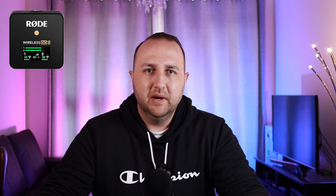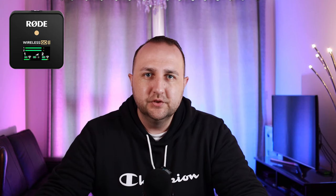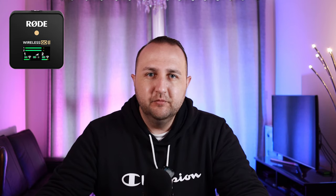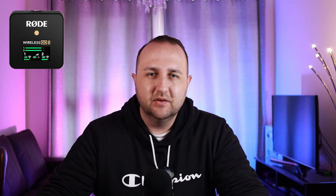Now let's hear one more time the Rode 2 without the lapel microphone attached. We're back with the Rode 2 without the lapel mic — this is how it sounds. Can you hear a big difference? Which one sounds better? Do let me know in the comments below — I'm quite curious to see which one comes out on top. Then to finalize, let's go back and attach the PowerDevice lapel microphone directly to the Canon without the Rode 2, and we'll hear the Blue Yeti Nano one more time.